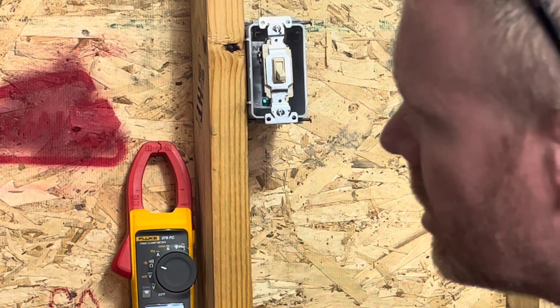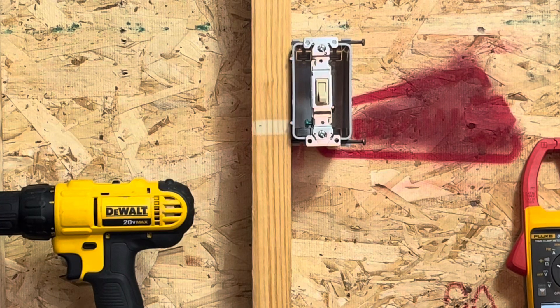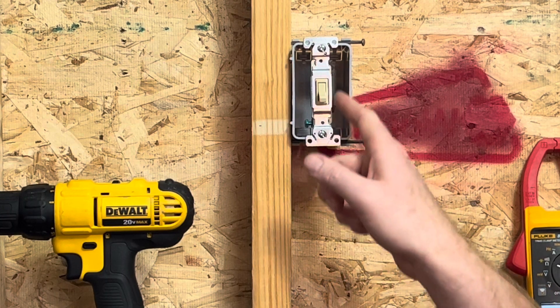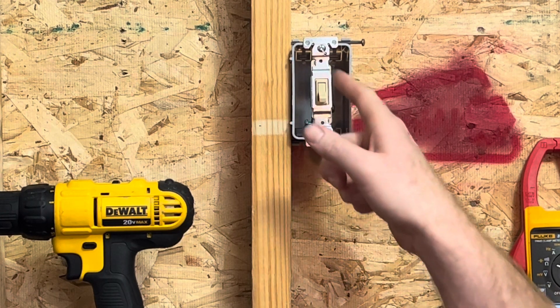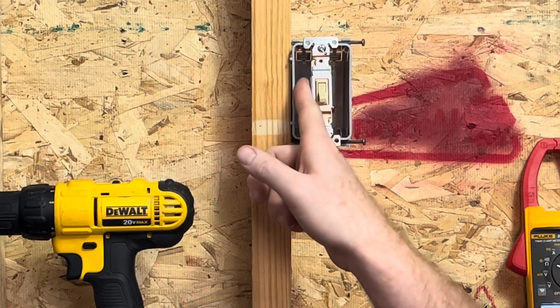Let's jump on over here and take a look at this single pole light switch. Here's the single pole — it's pretty much the same setup except we just have two gold screws on this side and a grounding screw on this side, so you don't have the extra terminal because this is just a single pole switch.